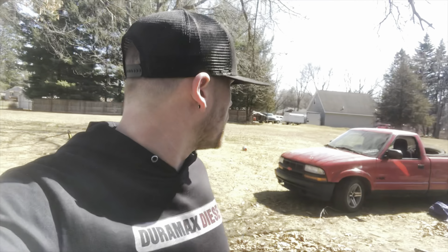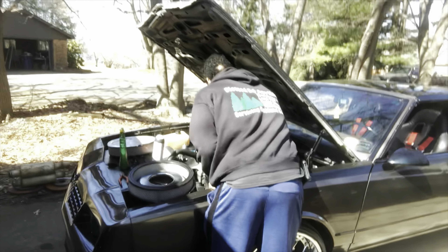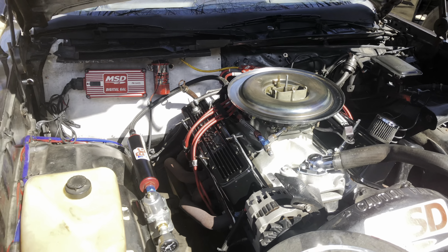We've got the Iroc on the S10, although we sold the motor out of that — that's going in my buddy Rich's Monte Carlo. And then look at this familiar face — he's got it today. He's doing all kinds of maintenance, that's awesome.